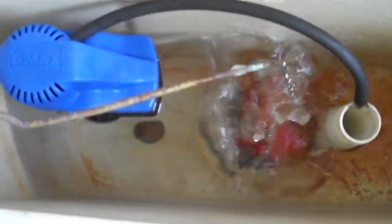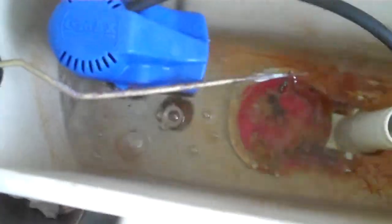So, here we go. Let's see if it overfills or not. It should go up to the line. These are original tank parts — at least it appears they are. Alright, it's stopped.